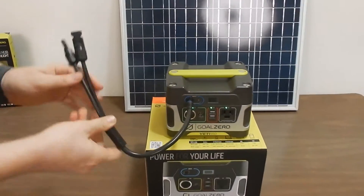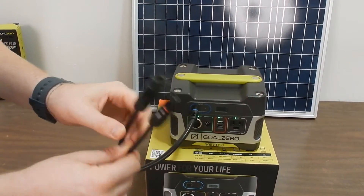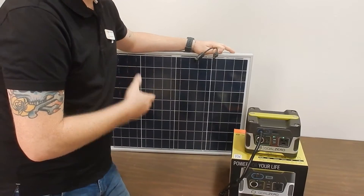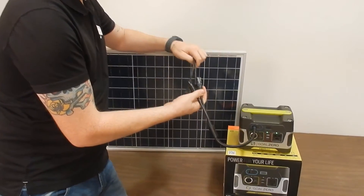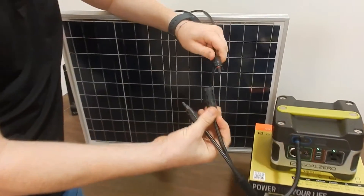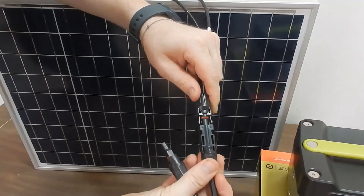With this adapter it converts the standard Goal Zero input to an MC4 connector, which is used on most solar panels today. This right here is a 45-watt 12-volt panel. To hook it up it is literally plug and play — take the positive, snap it in until it clicks.